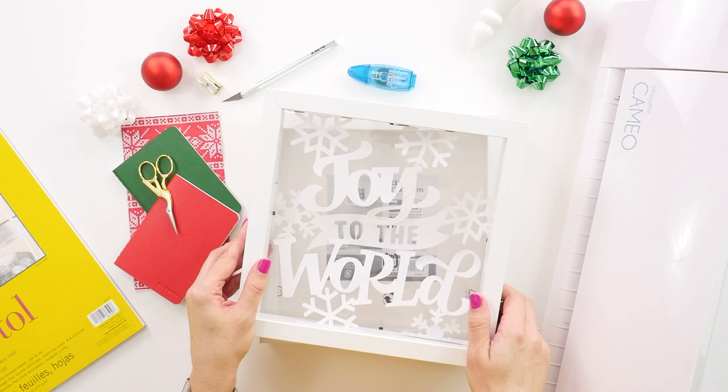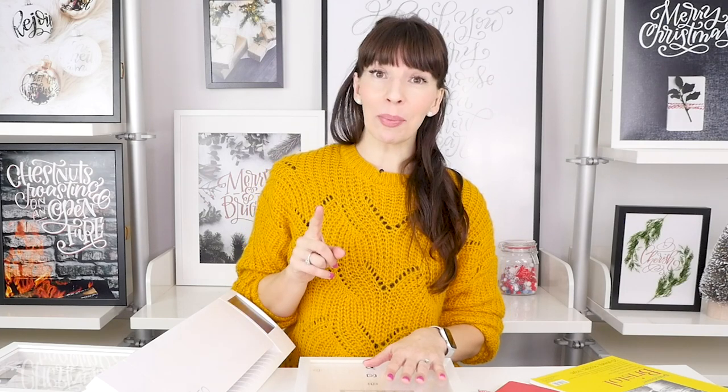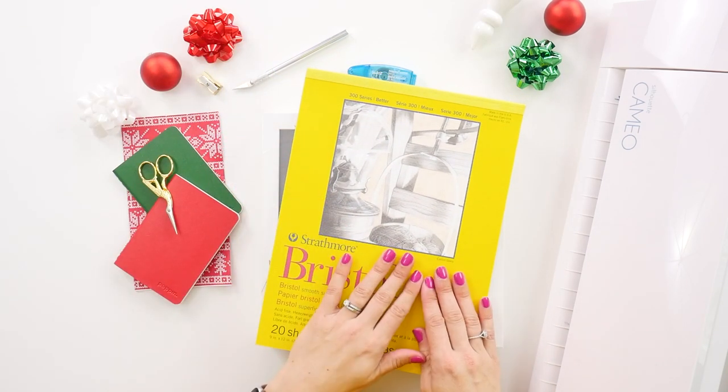I created this Joy to the World design using my iPad and Procreate. If you're interested in creating your own design, you can click on the other tutorial below called 'How to Design Your Shadow Box Lettering.' For this one we're going to use the Joy to the World design provided below. There are two options: the first is for the Silhouette Cameo, and the second is for the exacto knife — that version is flipped so it prints mirror image, so any small cutting mistakes will be on the back side when you assemble your frame.